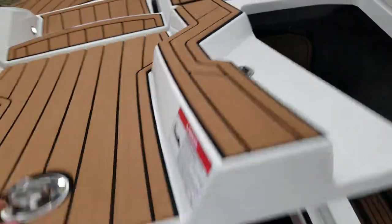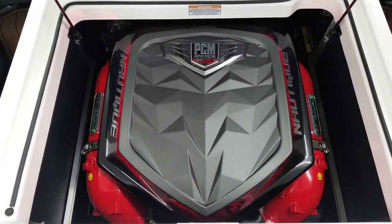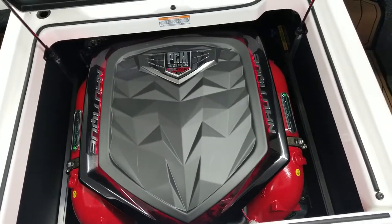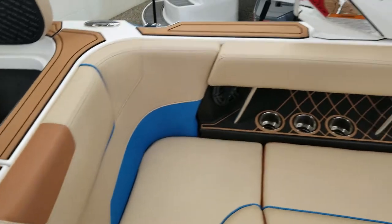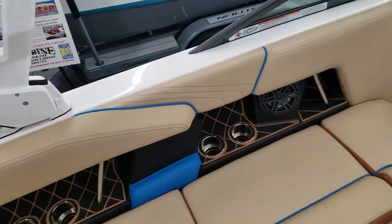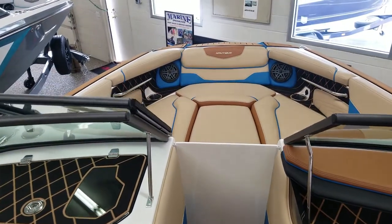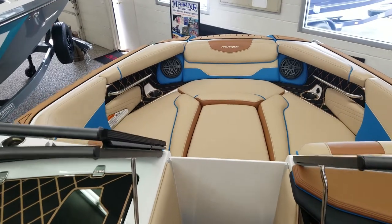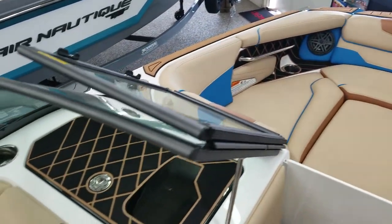Taking a look at the engine, this is PCM's H5 direct injection. The boat has plenty of cup holders throughout, and JL Audio speakers throughout the cabin as well. This does have the upgraded system, which also includes the bow speakers and a 10-inch subwoofer.